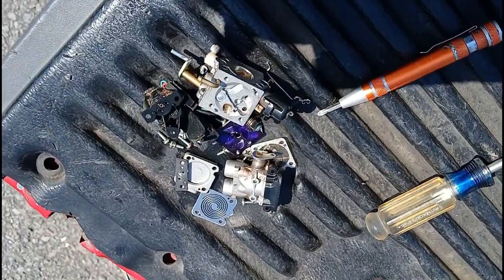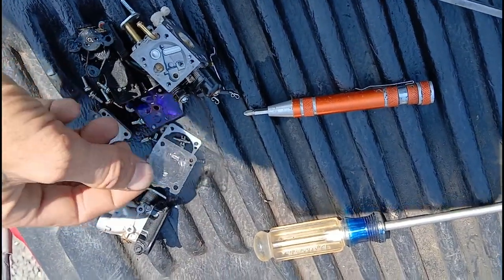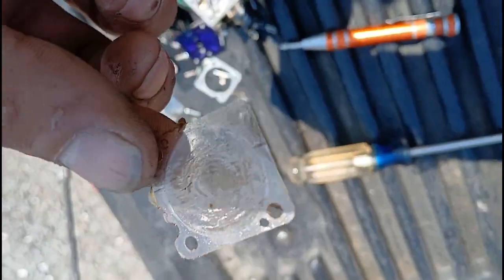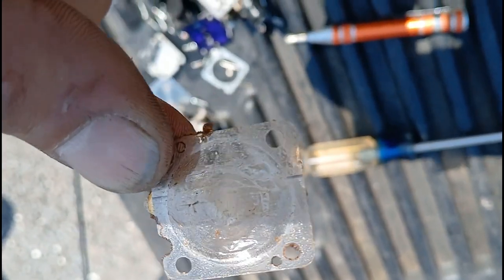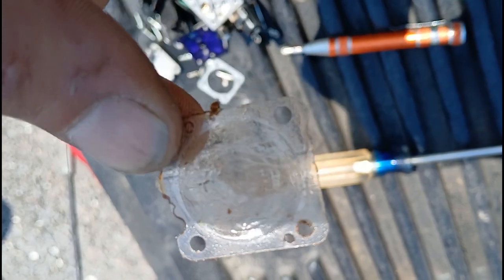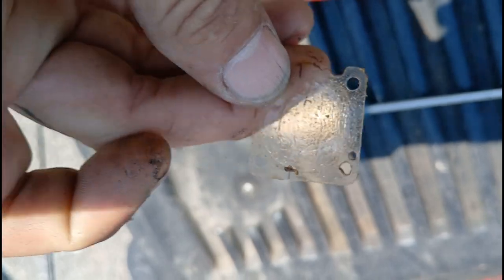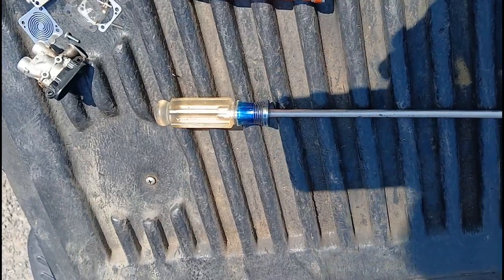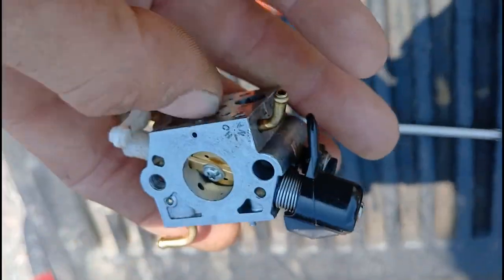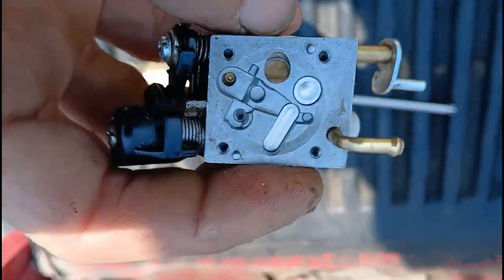Now it's all apart. This is actually the diaphragm out of it, and the biggest thing you have to watch when you take one of these apart is this little piece of plastic. This is what they use for a diaphragm now — it's what they went to for ethanol fuel. You have to make sure these don't have a hole in them or have a bunch of dirt on them. So we're cleaning this up. Now you're like, wow, it looks like a regular carburetor — and it is. They just bolted that extra air stuff onto them.